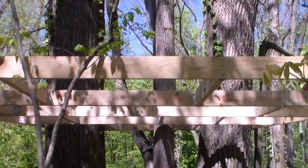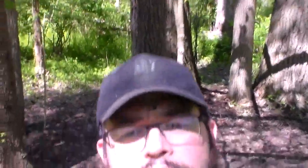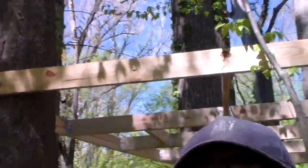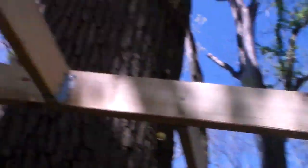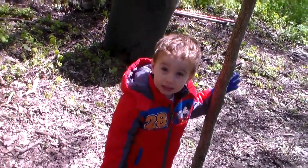But check this out — oh man, we got the treehouse started! There it is. It's gonna be pretty cool, and it's gonna get painted. So we got a lot of work to do.